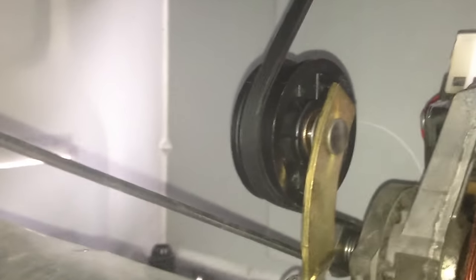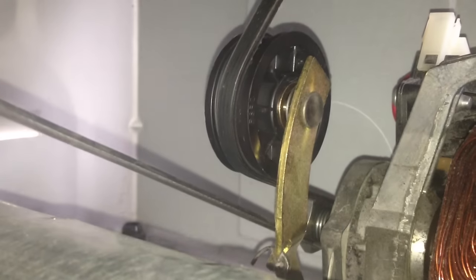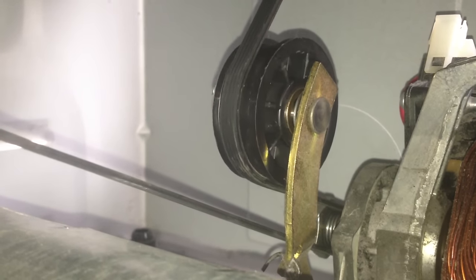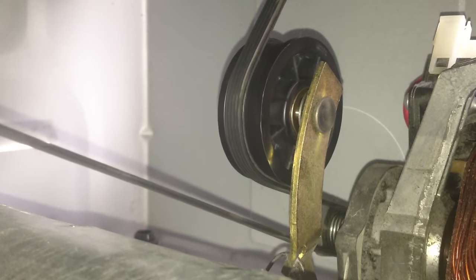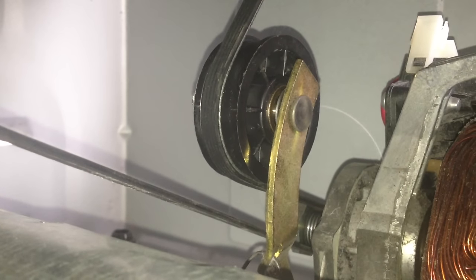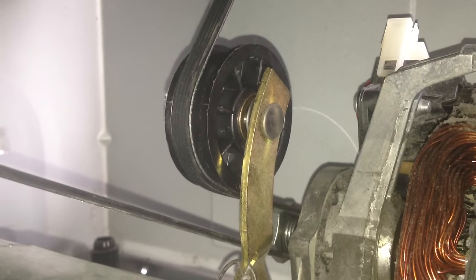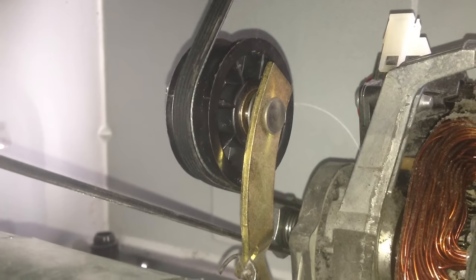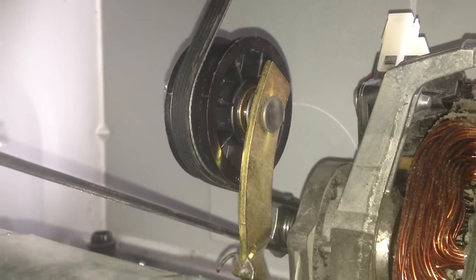I'll grab the drum to demonstrate. It's not totally seated right now, but as you can see, when the drum moves, the motor moves. When you have it plugged in, the reverse happens — the motor drives the belt, and that tensioner holds tension on the belt, which in turn holds tension on the drum. That's how you put the belt on a dryer. The rest is pretty straightforward. Thanks for watching.